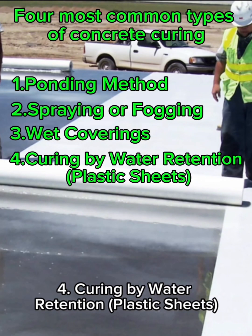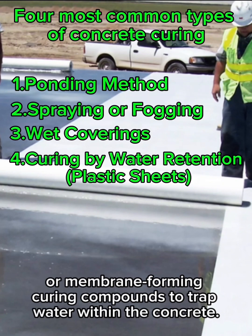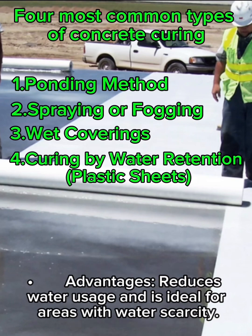Method 4: Curing by water retention — plastic sheets. What it is: using plastic sheets, polythene covers, or membrane-forming curing compounds to trap water within the concrete. Best for areas with limited access to water for regular curing. How it works: the sheets or compounds reduce evaporation and hold moisture. Advantages: reduces water usage and is ideal for areas with water scarcity.